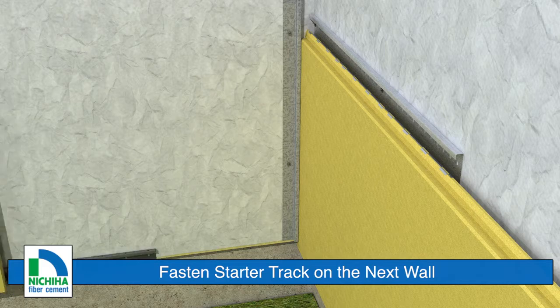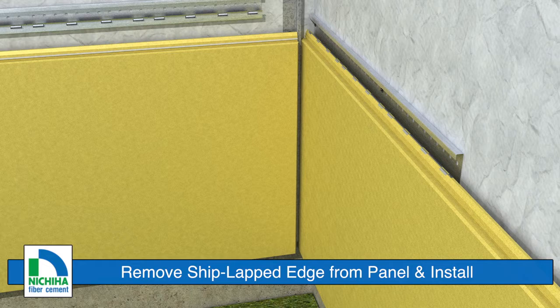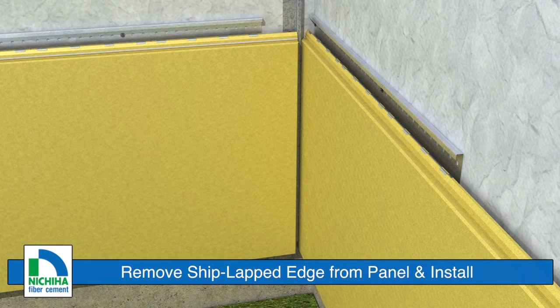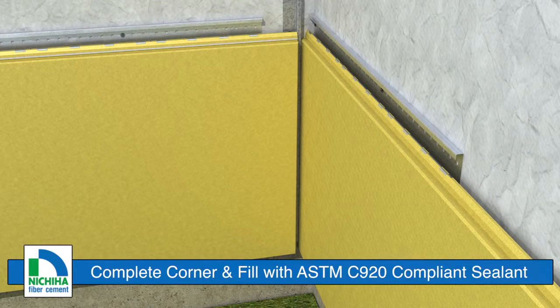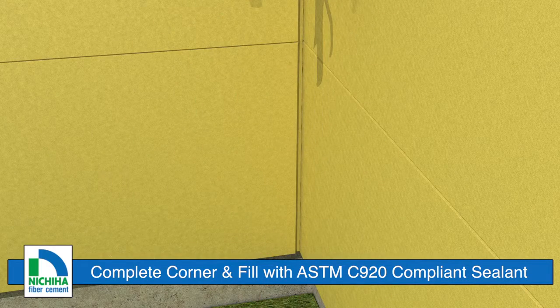Install the starter track on the wall, remove the shiplapped edge from the next panel, place it up against the sealant backer and secure it with panel clips. Fill the space with ASTM C920 compliant sealant.